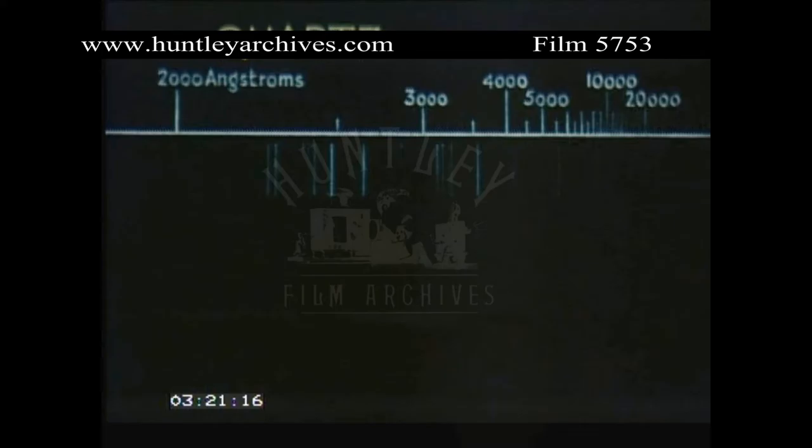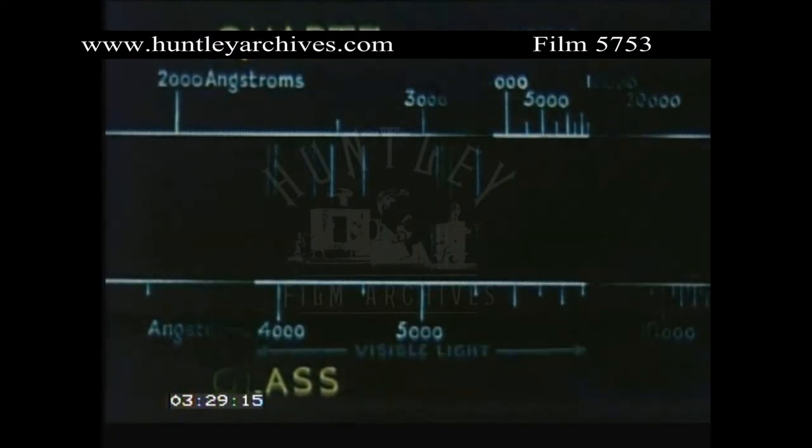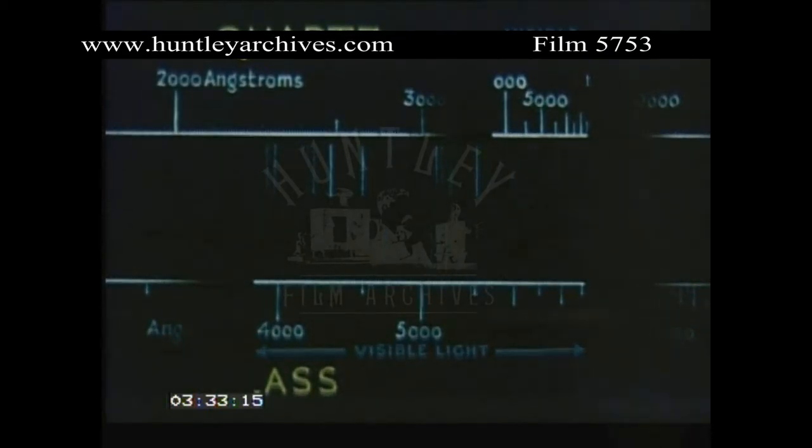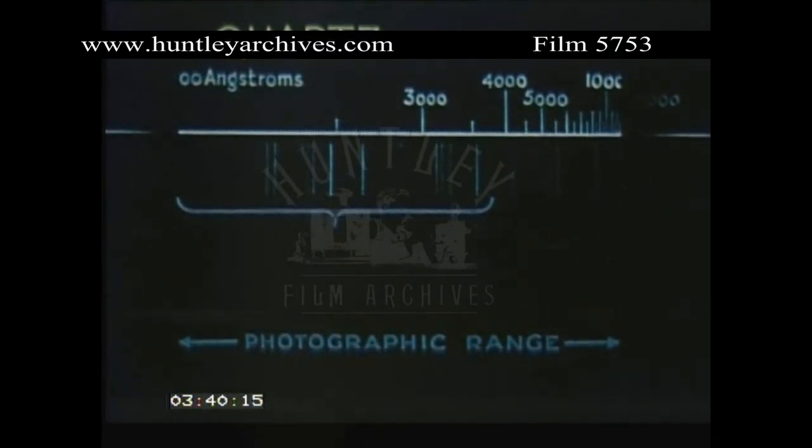Although quartz gives a larger range, it has a lower refractive index than glass, so its lines are not so widely dispersed. But the extra lines invisible to the eye can only be detected and recorded photographically. Spectrograms are therefore essential beyond the visible range.